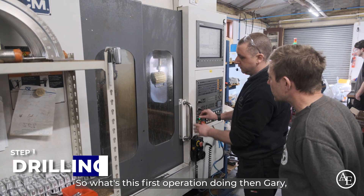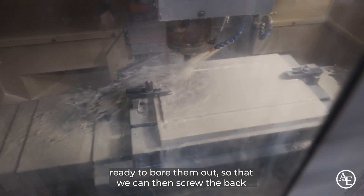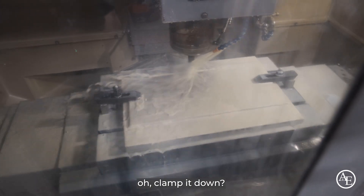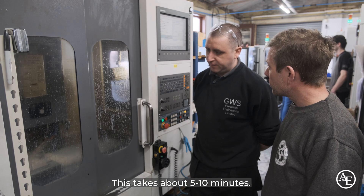So what's this first operation doing? We're now drilling all the holes, ready to bore them out so that we can then screw it back and clamp it down properly. That's the main operation — it takes about five to ten minutes.